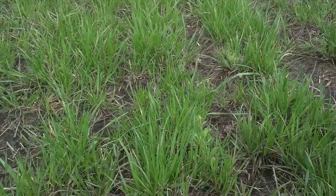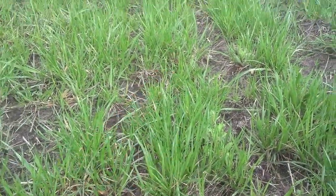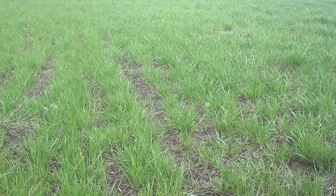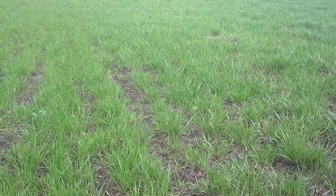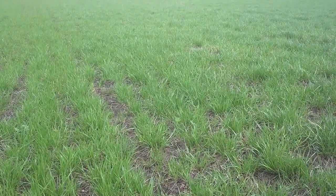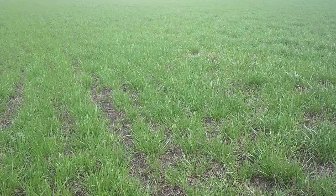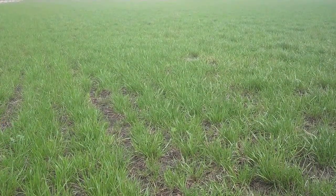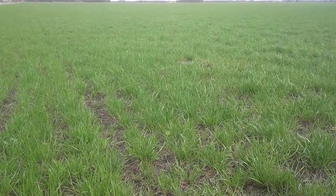We need that glyphosate to translocate down 4 feet into its roots. In order to do that, we need to be spraying between the 10 a.m. and really 1 p.m. window. Photosynthesis stops 3 to 4 hours before sunset, so we need that to be fully uptaken and active and working to get those roots that deep.